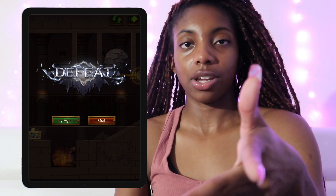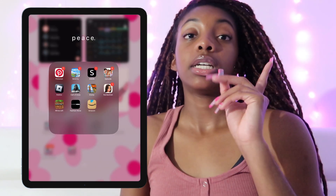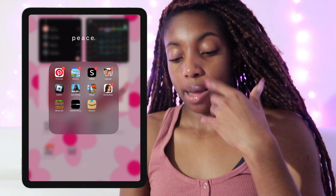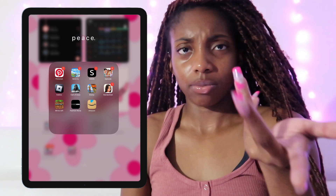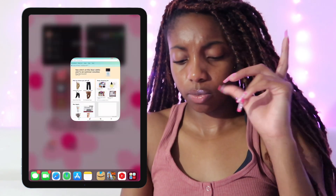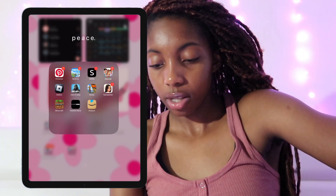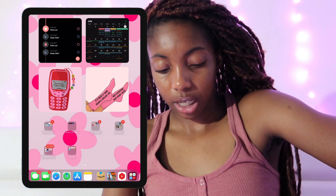I just did that to show y'all an example. Also got the Kim Kardashian game — why not play it again? And we've got Minecraft, Fashion Nova, and Amazon.